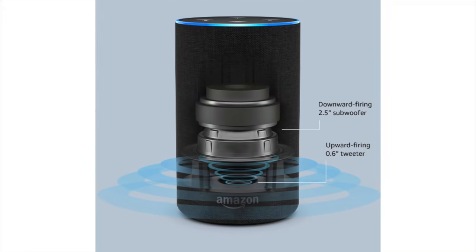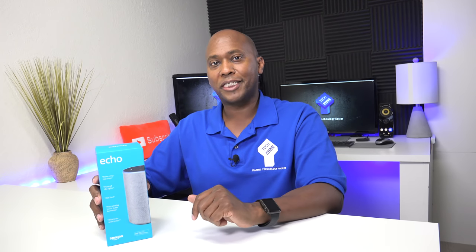Now that I've covered some of your questions, what is the difference between the full Echo unit and the Dot? Everything I've read and used shows that the main difference is the speaker. The Dot has a 0.6 millimeter speaker which gives a decent sound but not a lot of bass, whereas this full Echo unit has a woofer in it to give you a much fuller, richer sound. Let's open the box and see what it comes with.